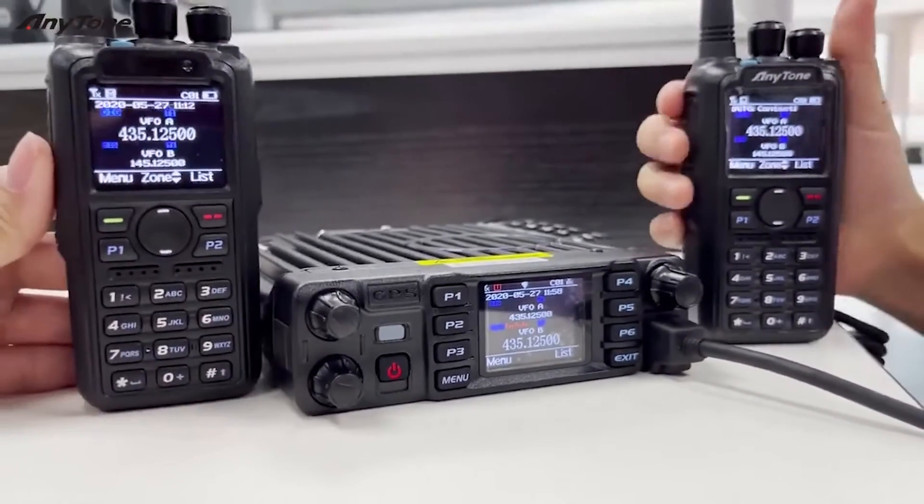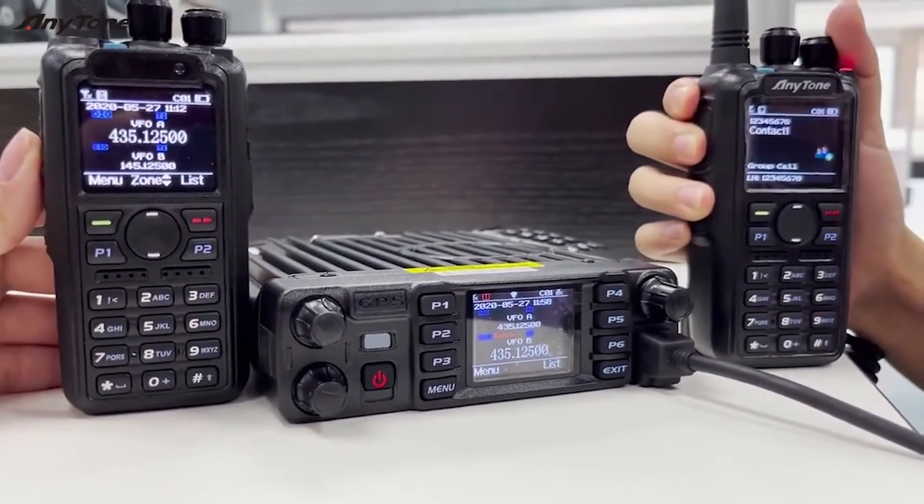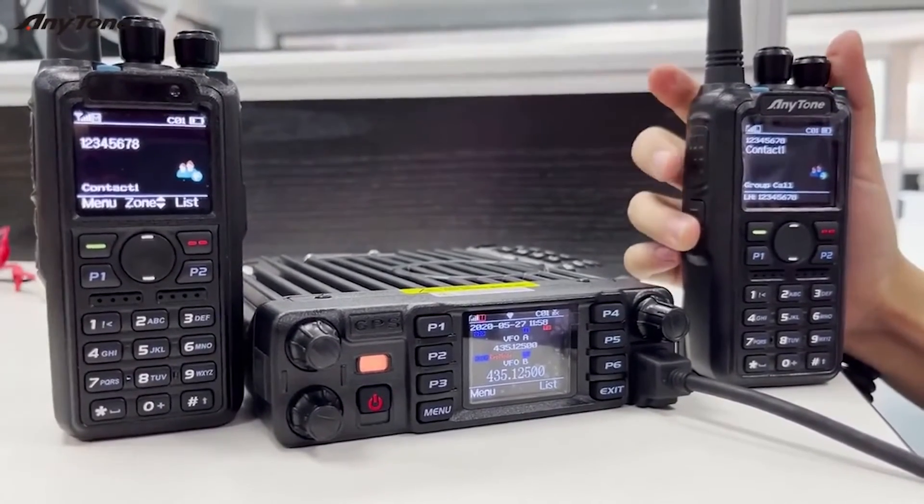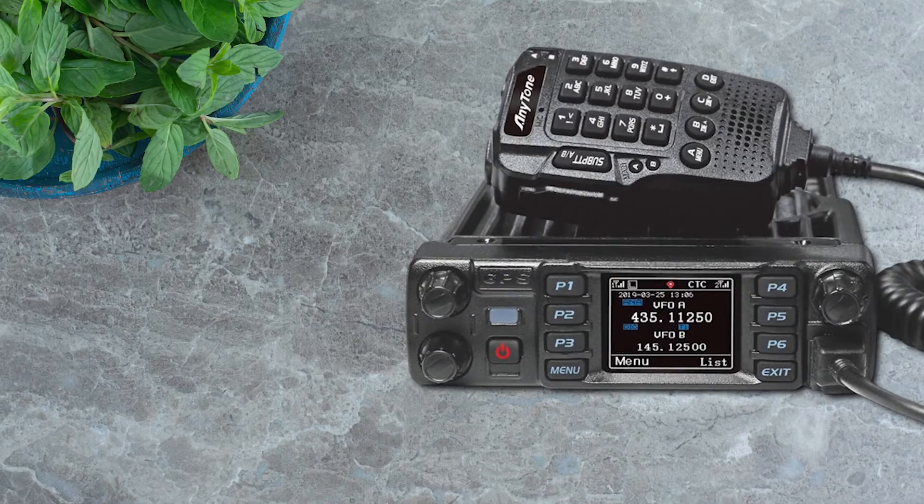Overall, the Anytone ATD578UV Pro DMR is a fantastic mobile DMR radio with a lot to offer. It's not perfect, but it's definitely a top choice for its price and features.